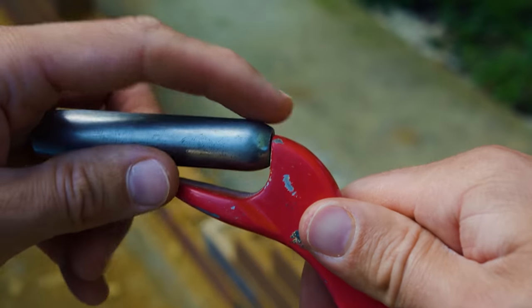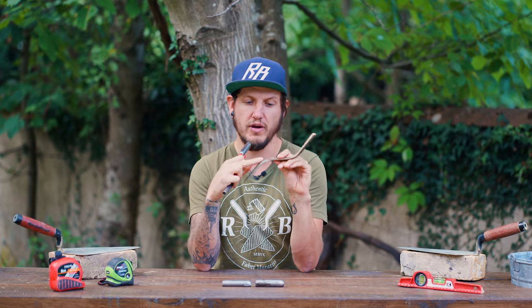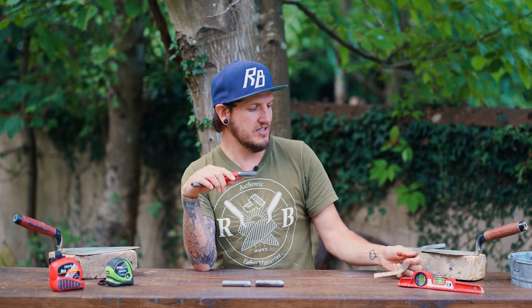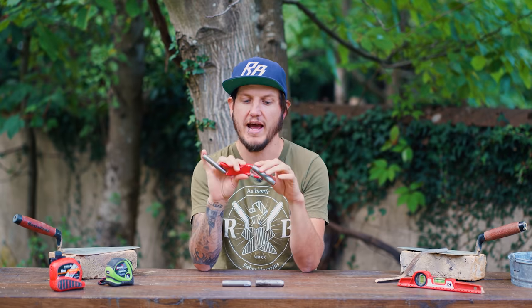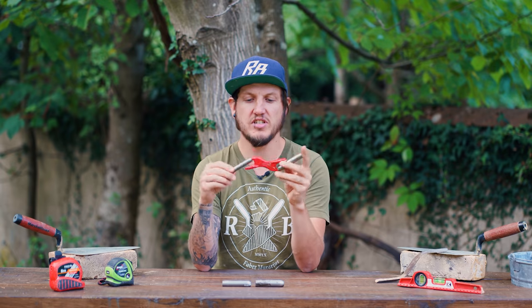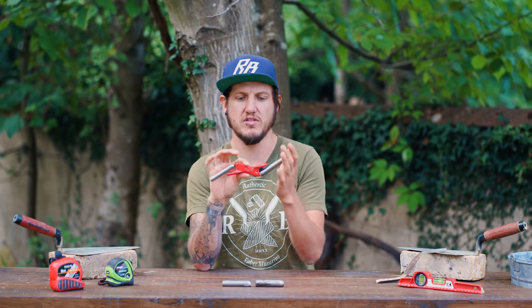Where the barrel joins to the handle, there is a little lip, and on the jointers I'm used to using it is flush all the way through. There's just that feeling in the back of my mind that I think I'm going to catch something on it and it's going to pop off — but it hasn't actually happened. I think because the design is different to what I'm used to, it's just a matter of getting used to it.